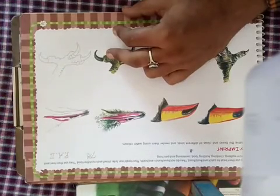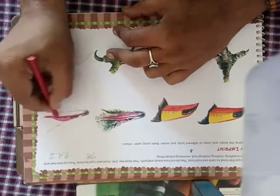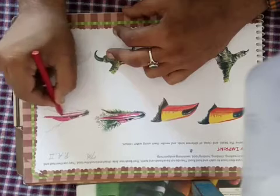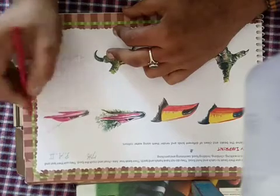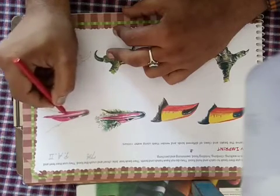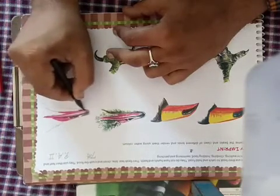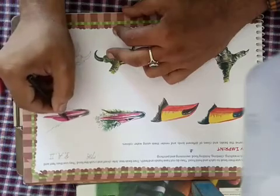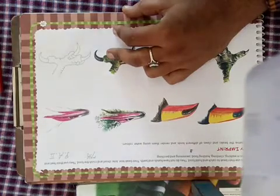Now we are filling their pink color, but through the 3D effect it will also show. Now you will use some colors — brown and green.